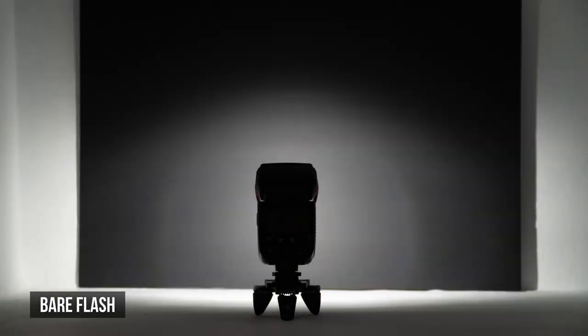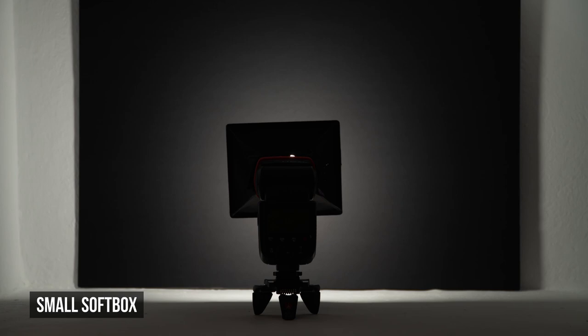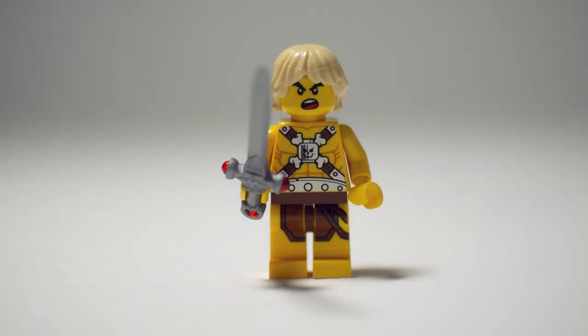First, the bare flash. Notice the spread and the hard shadows around the black board. And now, fitted with the small softbox. The light is more contained, but the shadows are still a bit hard because the diffusion is only about twice as big as the flash head. Here's what the light looks like pointed down at this minifigure from about 6 inches away. Look at the spread of light to the background and the shadow cast from the minifigure.